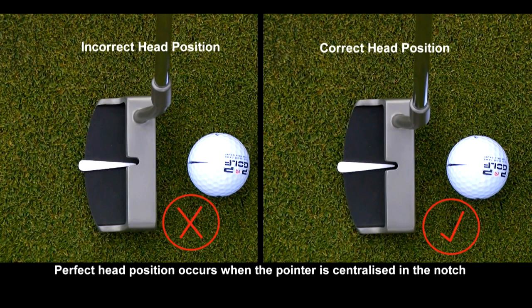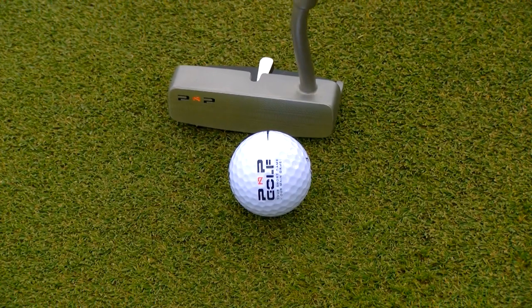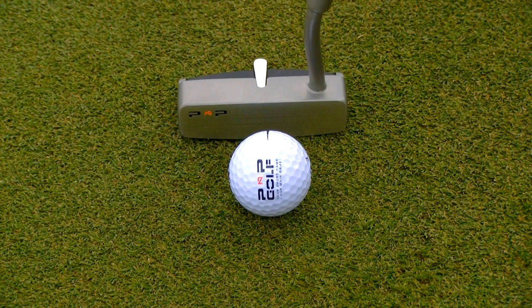The first one is being able to automatically have your eyes directly over the ball, and that is with the directional pointer lined up with the notch — it's just so easy to do.